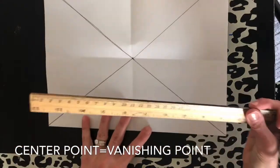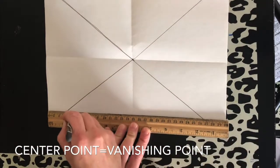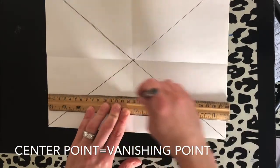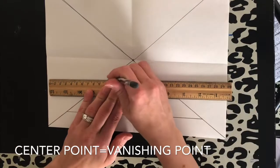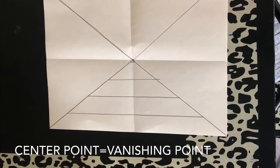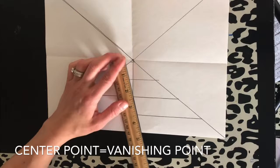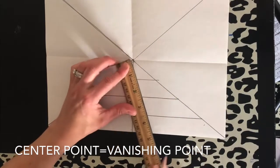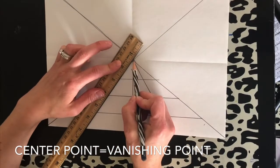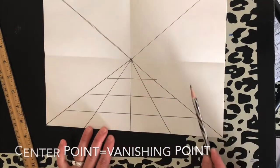Now using my ruler, we're going to begin with the checkered floor that you saw. I'm using the width of the ruler — sometimes we use the ruler to measure, sometimes for width. Taking the ruler from the center point, straight down, then diagonal in between, about halfway, and same on the other side. This will become my checkered point, and then this will become the aquarium.